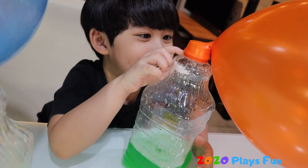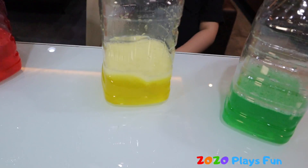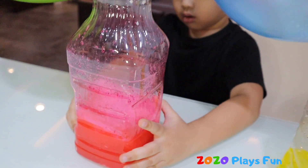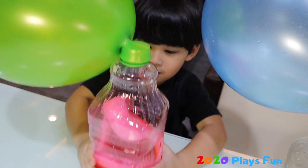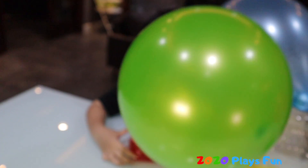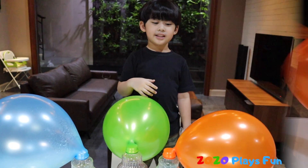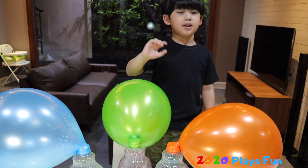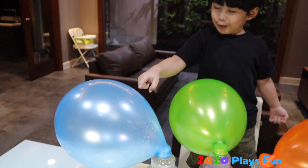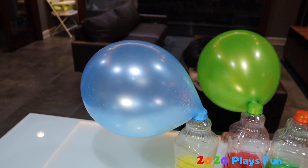It's coming out — look at this! It's like grape juice. Like a medicine. Let's see, guys — which one is the biggest? Big, bigger, biggest! So the blue is the biggest.